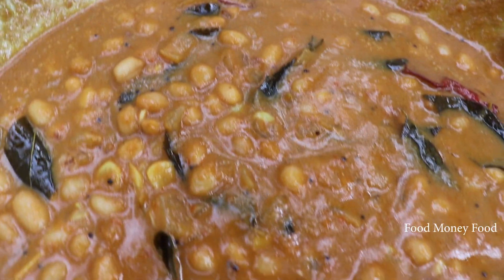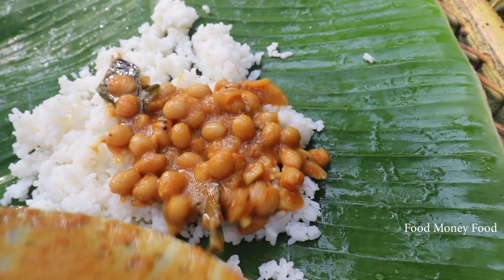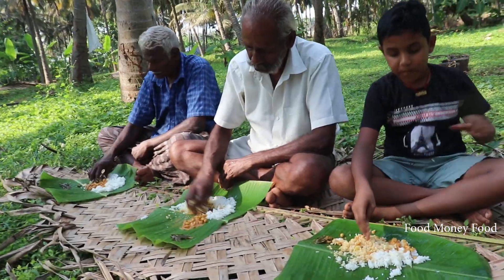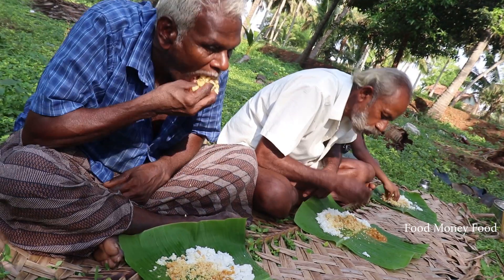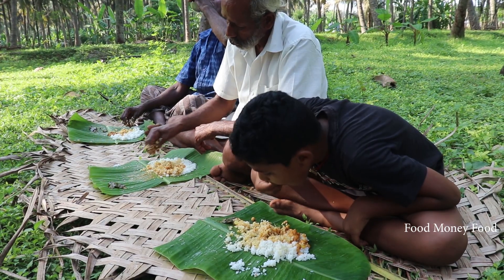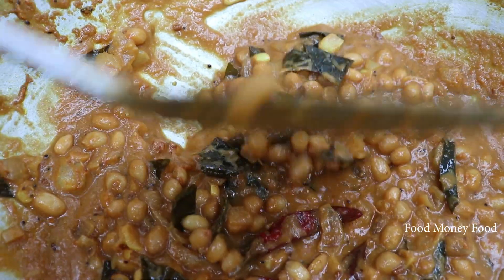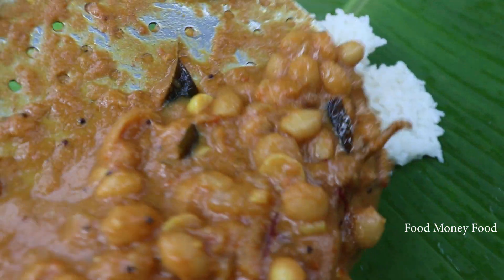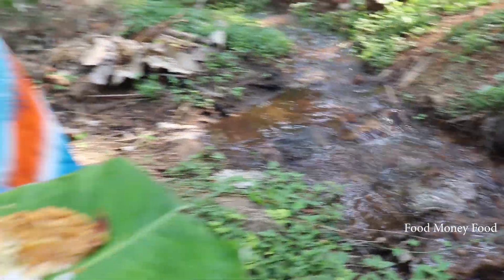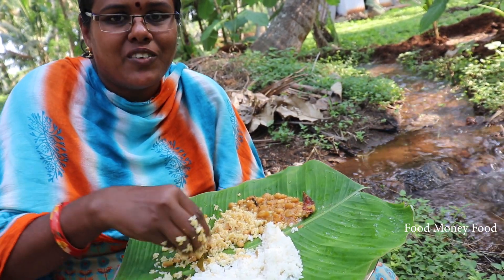You can taste it. Where are the columbus in the pot? Yes. You can taste the pot.